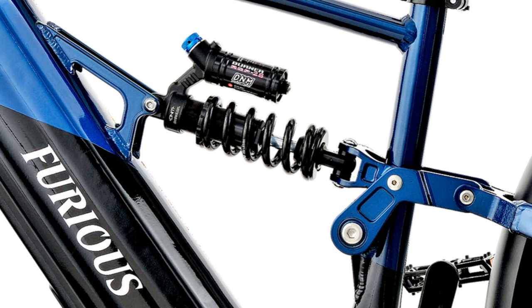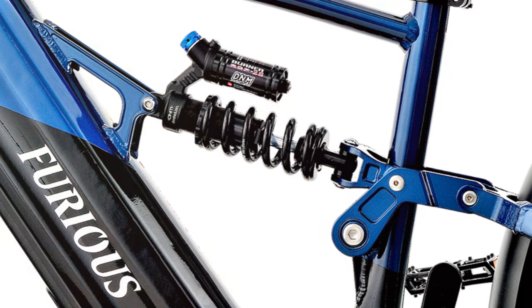You can get all the prices and more details on these e-bikes in the description. For your convenience, I left links for you. It helps me out and makes it possible to keep making these videos. I really appreciate it.